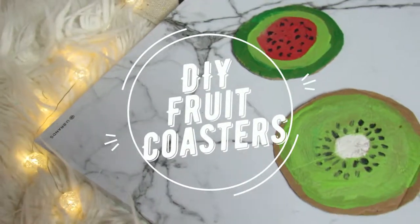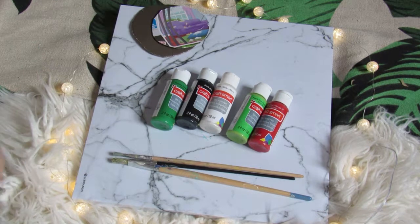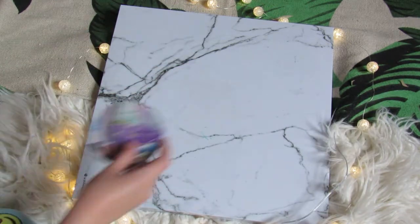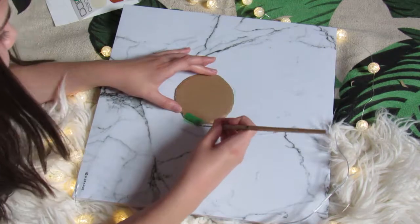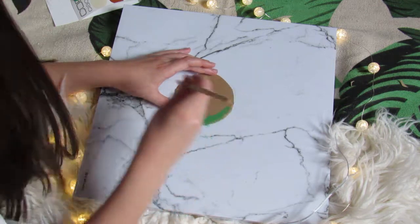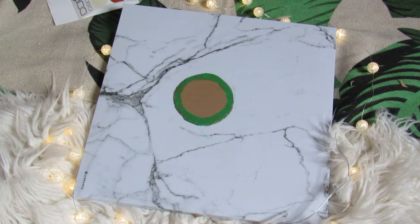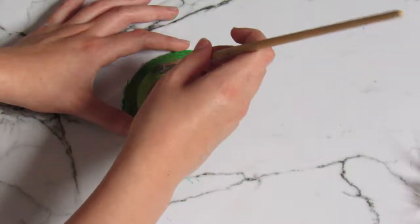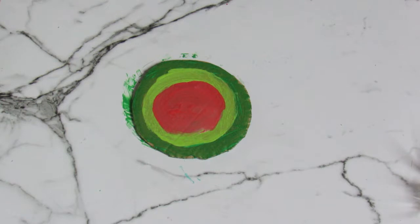For the second DIY I'm doing a little fruit coaster. You're gonna need paint brushes and little pieces of cardboard. First, take a piece of cardboard and paint the outside dark green — this is going to be a watermelon. Fill the inside with light green but leave a patch in the middle, then put red in the middle.